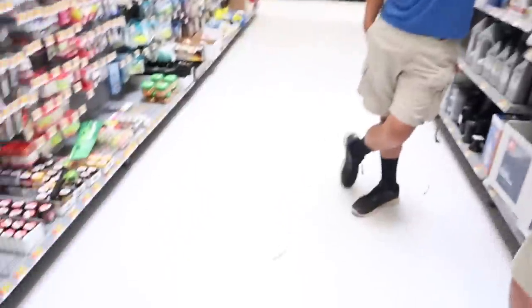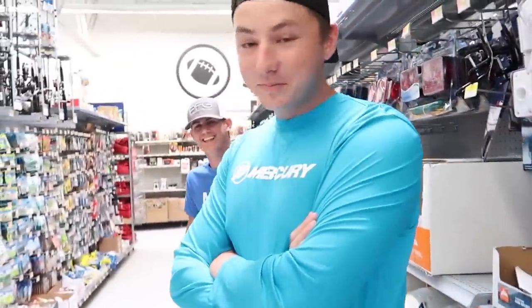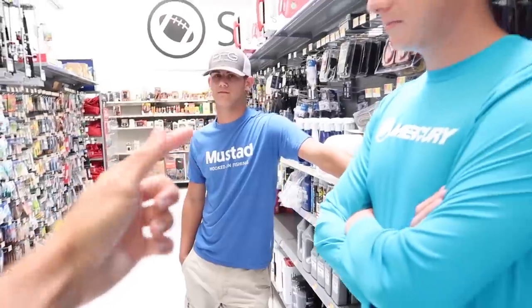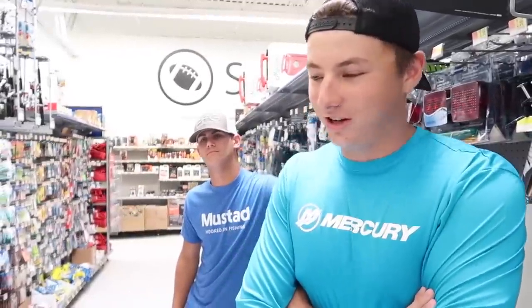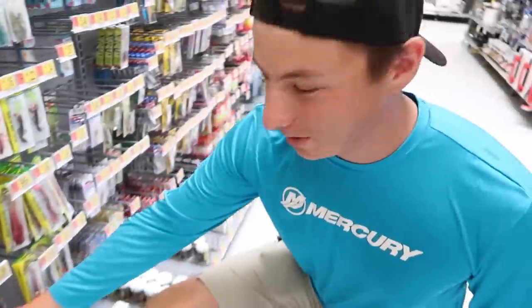Norm, what do you want to pick out for the Kickin' Their Bass TV fan? You're the first person to pick out a lure. I'm gonna have A-Dub pick one out too, and then I'm gonna pick one as well. So I'm gonna choose two. You love the kickin' fam? Yeah, so do I. All right, I know you're gonna choose a chatterbait so I'm gonna do it first.